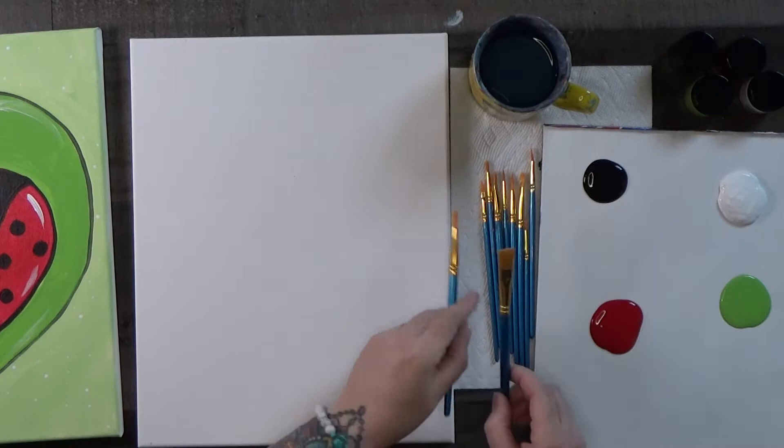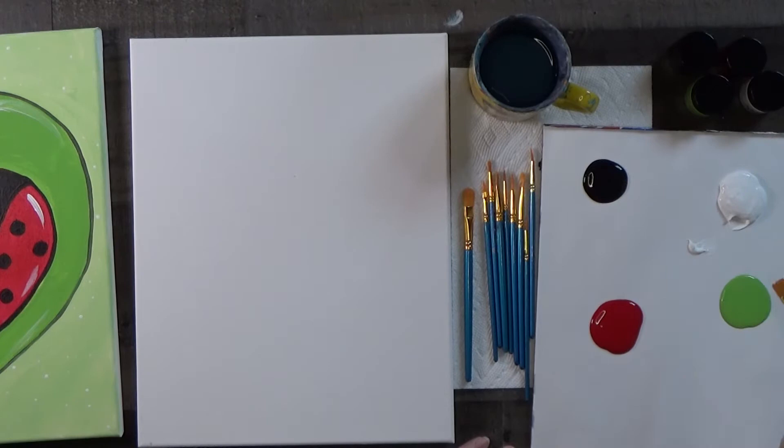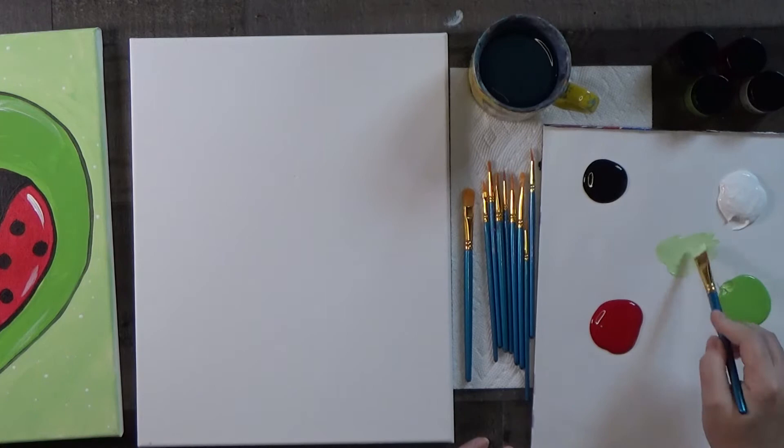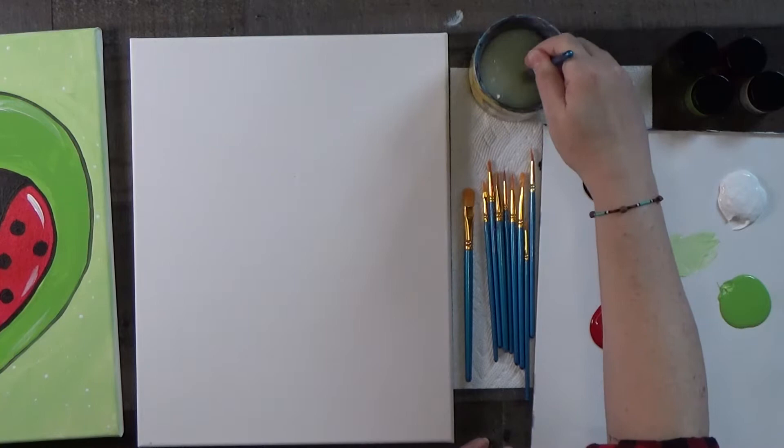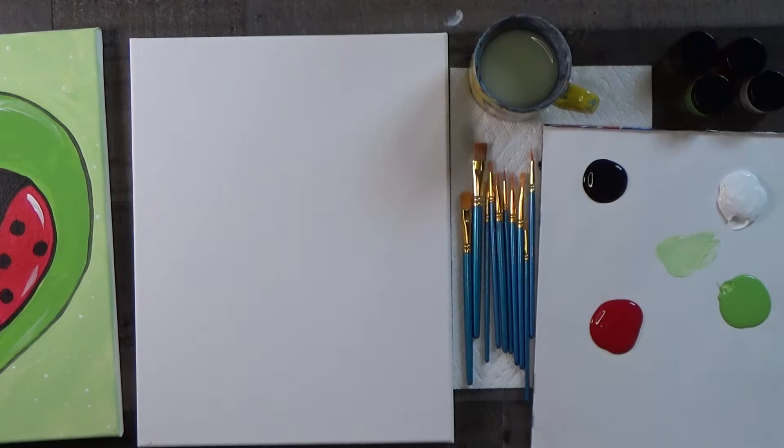Let's take one of the larger flat brushes just to mix the color. Scrape off a little white and put just a little bit of green in there — you want a really pale green. It should stand out against your white canvas when you sketch, but not so dark that it would be hard to cover. Just a light minty green like that. Let's wash the brush off — we'll use it again in a bit, but we don't want the paint to dry on it.